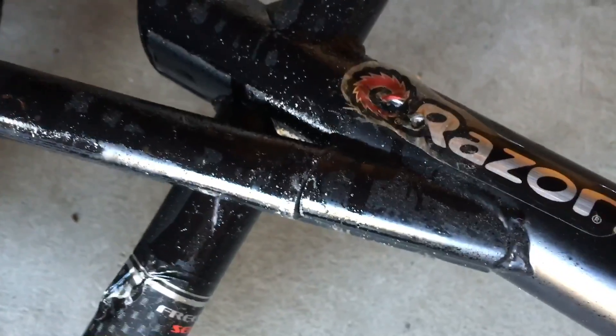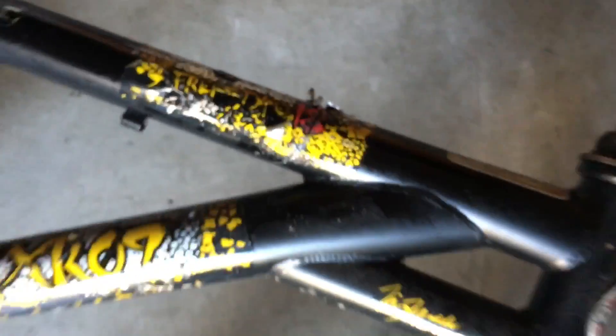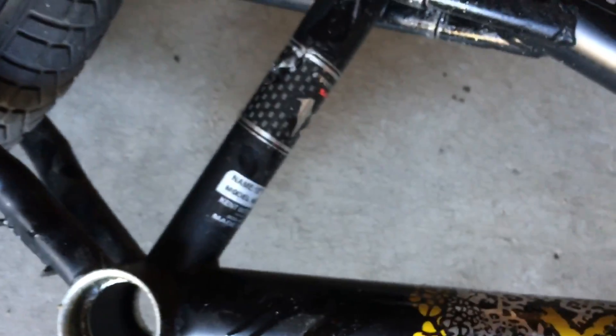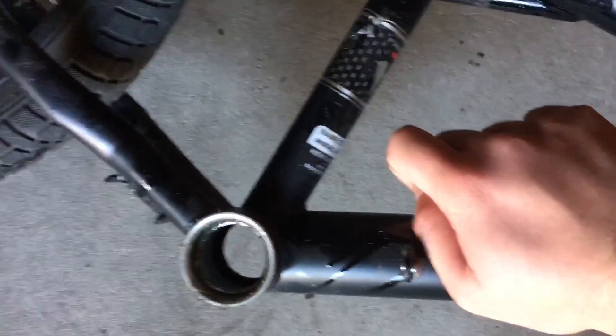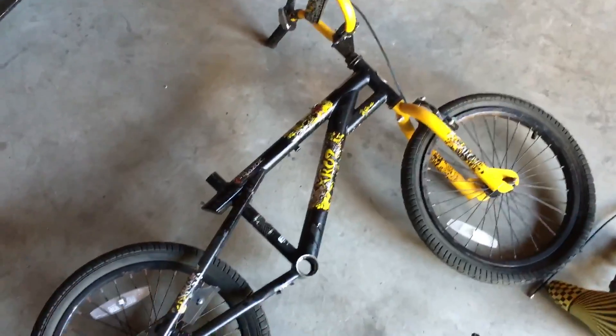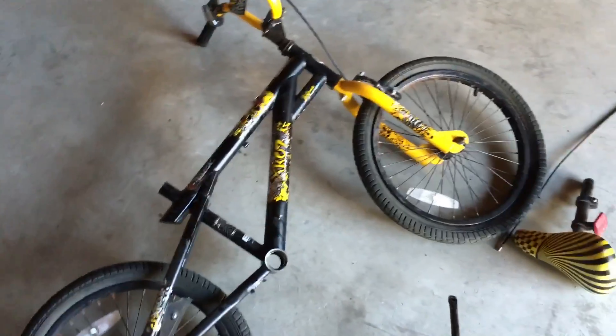I already started cutting through this — cutting through the top tube. Then I'm gonna cut the seat tube right here somewhere. I don't measure because it's just a fun build. I want to do this rather than pay for a drift trike, to get experience. There's not gonna be any welding because I don't have a welder.